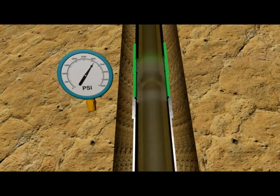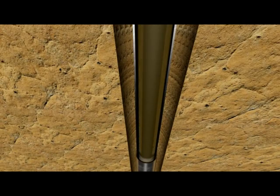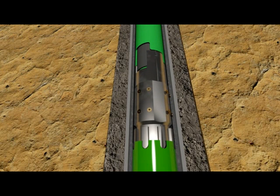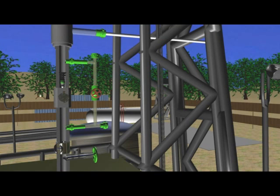Pressure is increased again to shear the ball seat in the landing collar and circulation is re-established through the liner shoe. Next, the HRTE setting tool is lowered and latched into the profile at the top end of the setting collar, so as to rotate the liner string during the cementing operation.